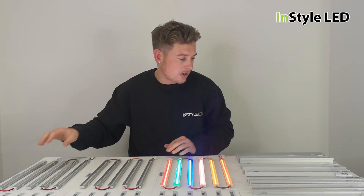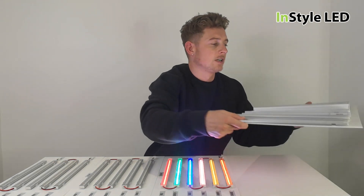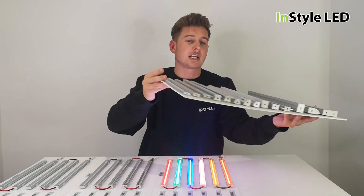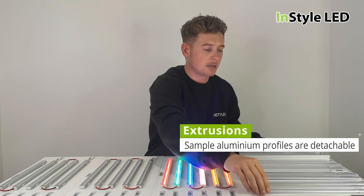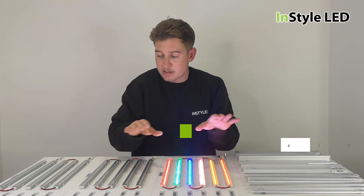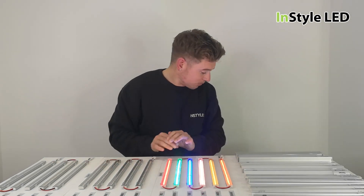We also have all of our extrusion profiles, and they are all labeled. You can unclip each profile, hold it in place, and get the measurements for them.